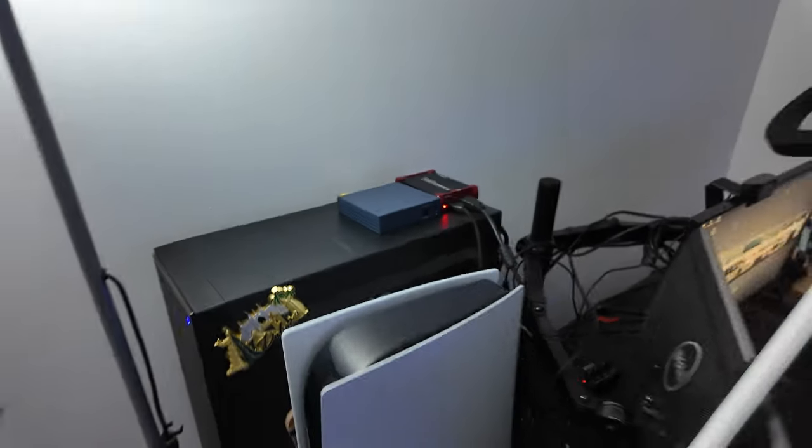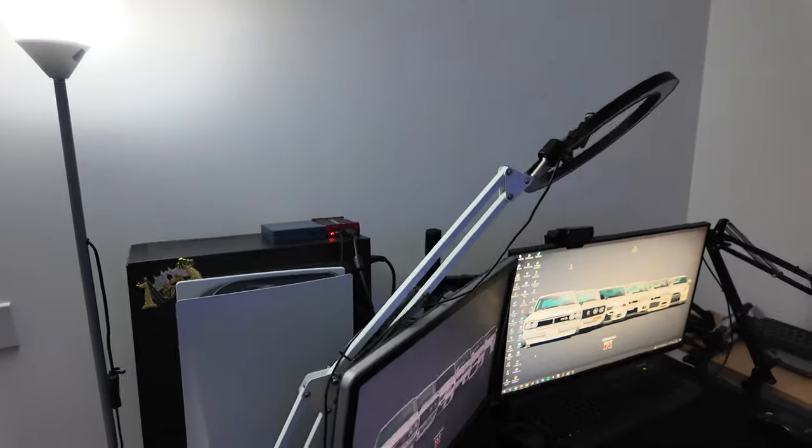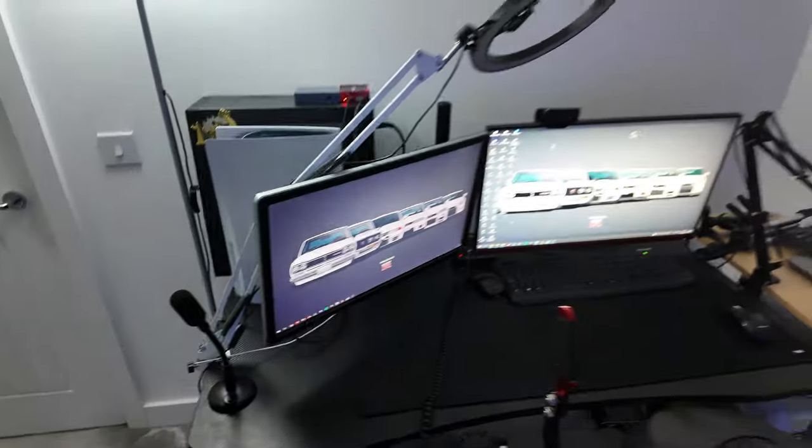Over here I've got my streaming PC and my PS5. The streaming PC has a 1070 graphics card and everything else is very old. Down here is my actual gaming PC, bought maybe two years ago — it's got a 3600 Ti graphics card, a Ryzen 5, and 64 gig of RAM. It's a couple of years old but it does the job and I can run everything on high definition.